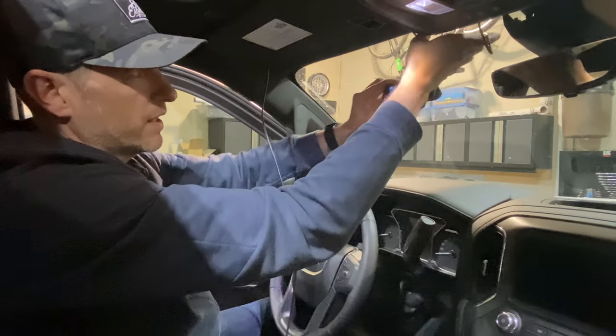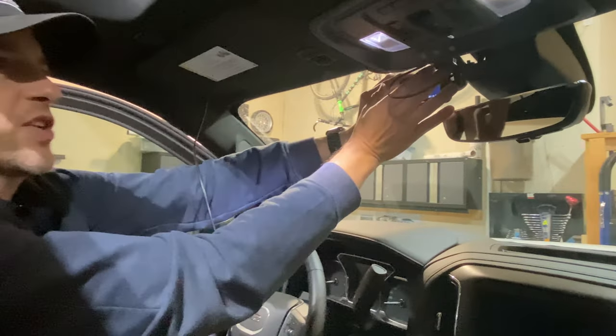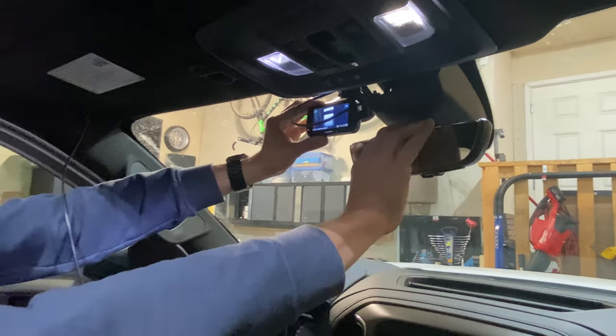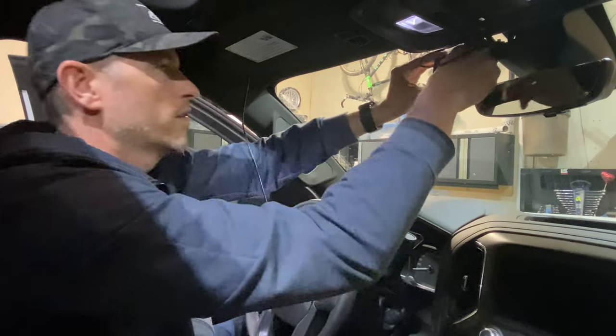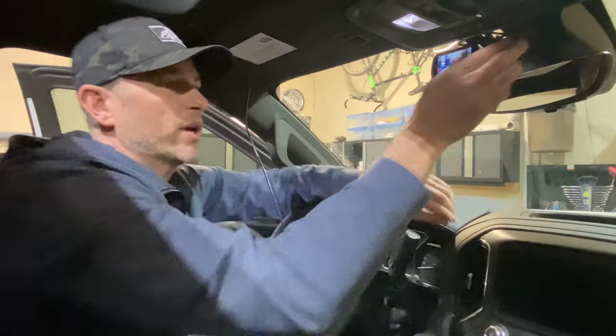Now we know we like this wired rear window camera better. I'll leave that wire connected and move the dash cam mount closer to the side so it doesn't interfere with the rear-view mirror. We'll tuck in all the wires and snap everything back together. If you liked today's video hit that like button — it helps the YouTube algorithm get this video out for more people to see. If you're not a subscriber please consider subscribing. We'll catch you next time!